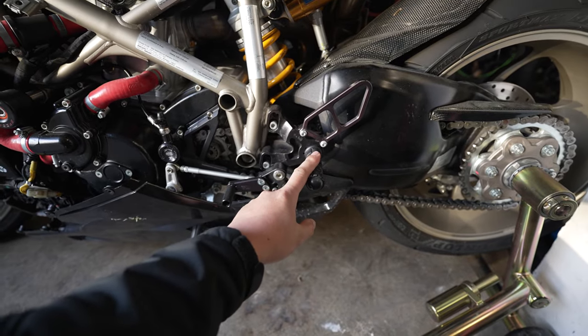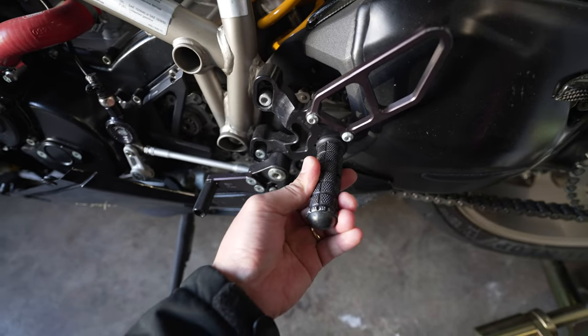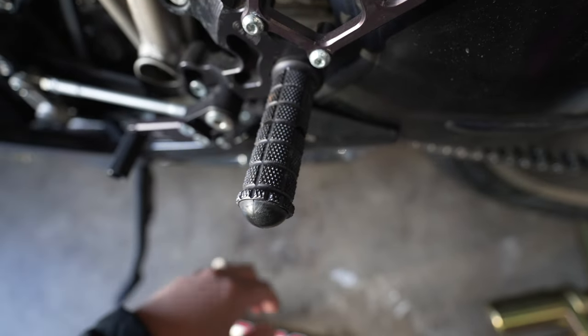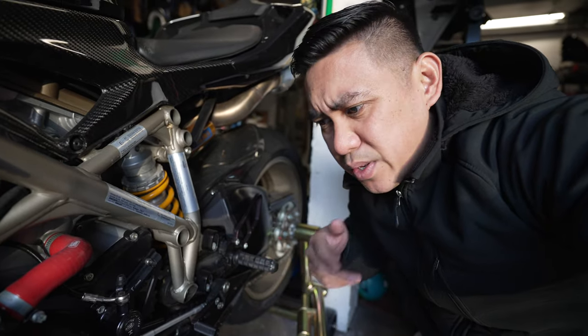Next thing I would do is rear sets. It's the same concept as clip-ons — you want to be as comfortable as possible. These are Woodcraft rear sets, thank you again Woodcraft. The foot pegs take a lot of the brunt when you crash. There are spaces in the center made to break during a crash and leave you with a little nubby, so you can get your bike off the track or ride home after a crash.